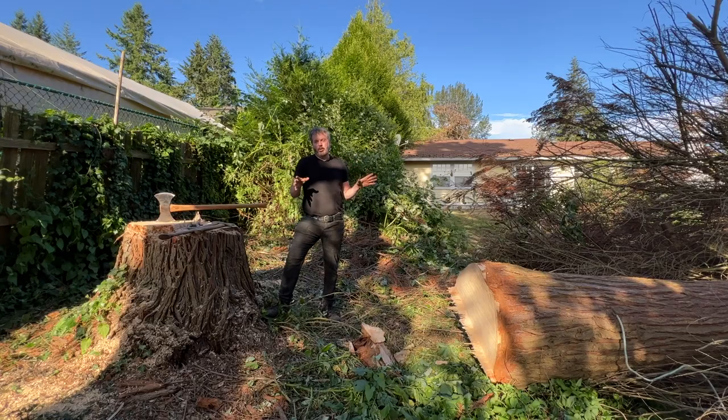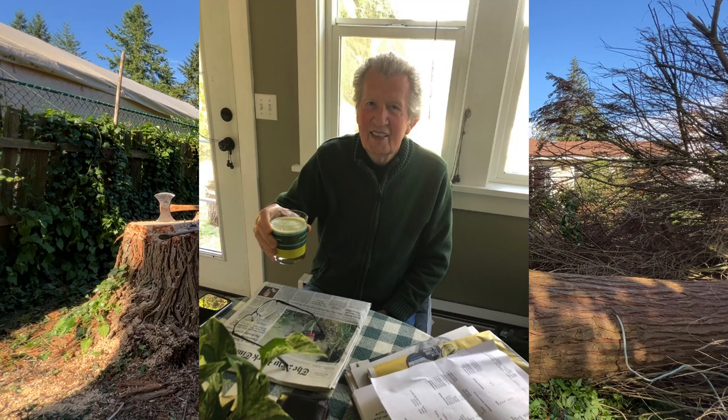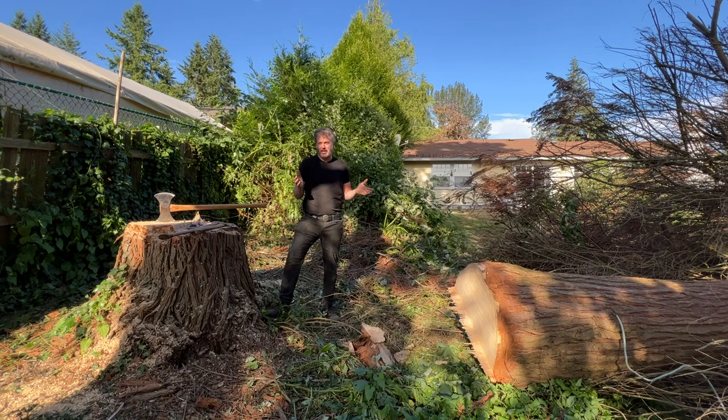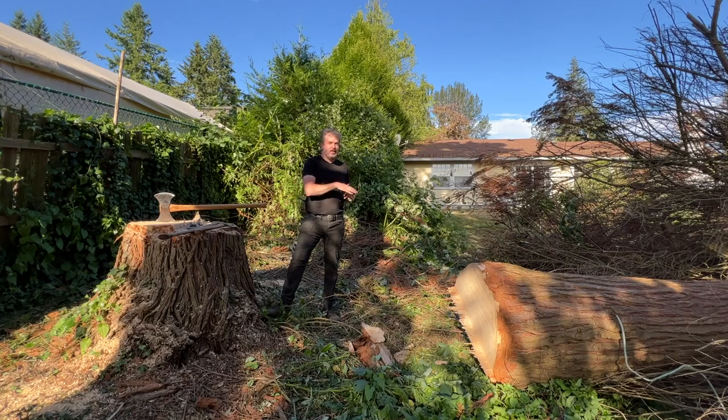I'm actually kind of sad taking this tree down. This is one of my dad's favorite trees — this is on my parents' property here on Bainbridge Island, Washington. This was a beautiful tree. I think last summer's heavy drought conditions caused the tree to dry up and die. Too bad to have to take it down — such a beautiful tree.